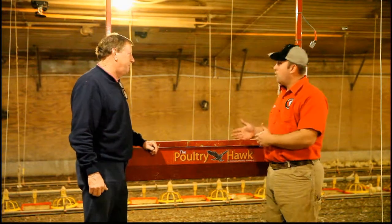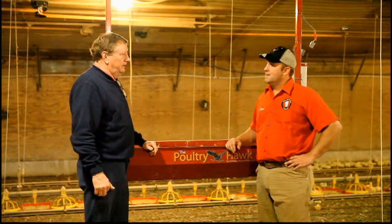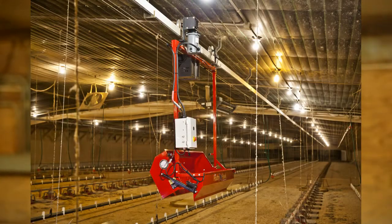How do you feel about the quality and design of the Poultry Hawk system? When I saw the machine the first time, I thought it was well put together, structurally sound enough to do what it had to do in this house. And it has proved to be equal to what we're doing in this house.